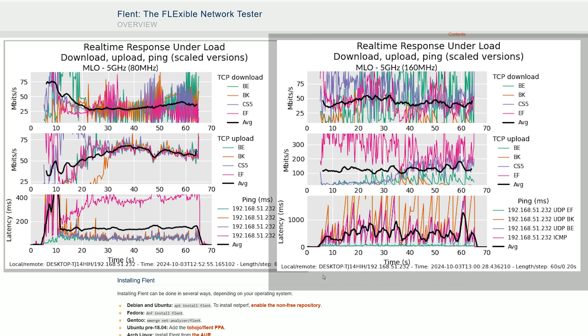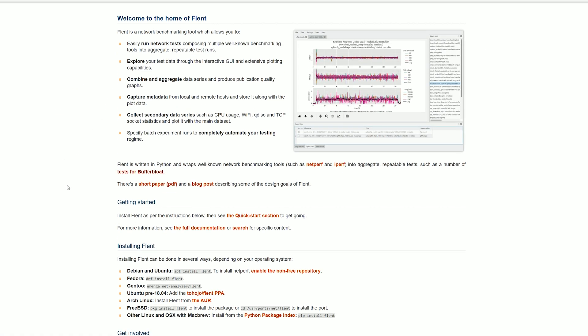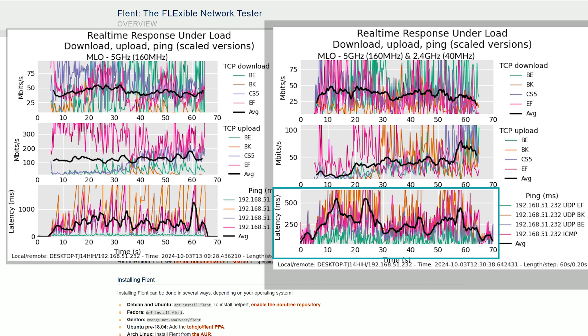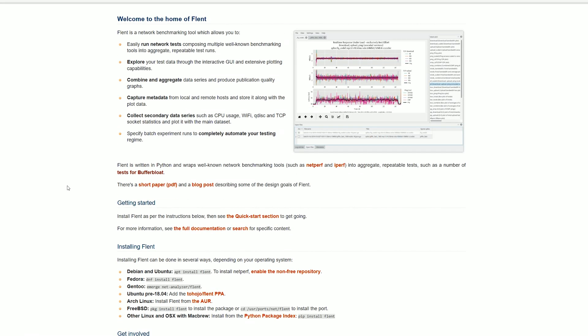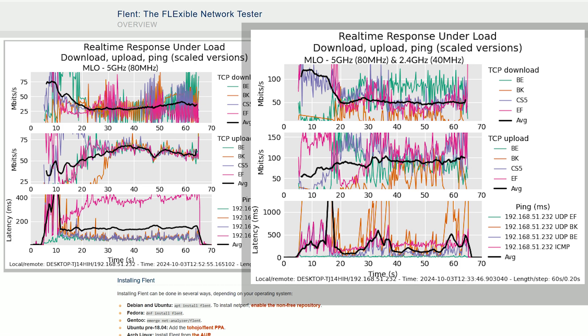The ASUS RT-BE88U is not that great in this regard. I also ran FLENT after setting up multi-link operation — using the 160 MHz channel bandwidth with the 5 GHz radio and 40 MHz width with the 2.4 GHz radio, we see better average latency values, though still lots of fluctuations. This is a far cry from the values I got when testing the Ubiquiti 7 Pro and the Zyxel NWA 130BE multi-link operation — that's a much better MLO implementation, and it also includes the 6 GHz radio band. These very high values with lots of fluctuations are a sign of instability, and hopefully future updates will make things more stable.